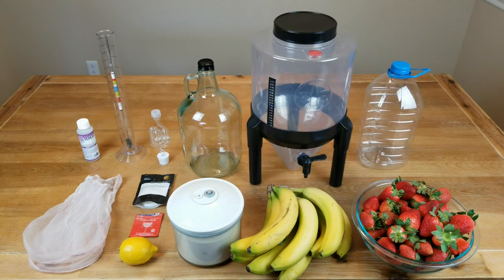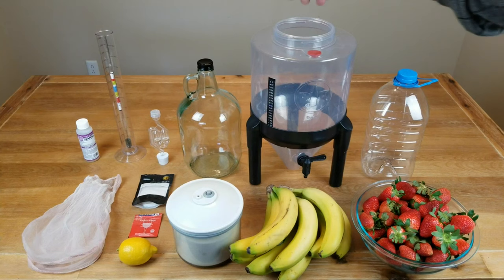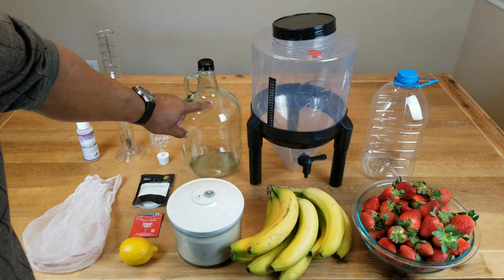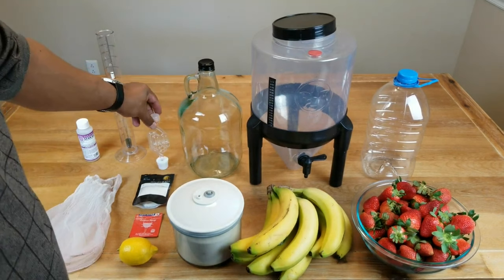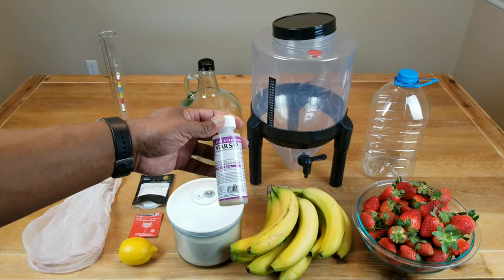If you don't have a pectic enzyme, don't worry about it — it just helps clear that pectin haze that occurs especially when you're dealing with fruits like strawberries. A couple of straining bags, because we're going to be using bags this time with fresh fruit. Up to about a gallon of water, a wide-mouth fermenter, a secondary fermenter — carboy, jug, Jimmy John, take your pick — an airlock with stopper, a hydrometer, and everything is going to be sanitized using Star San.